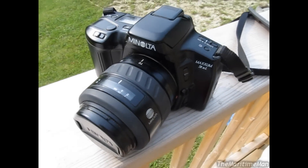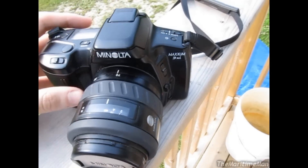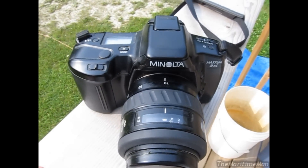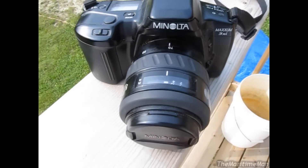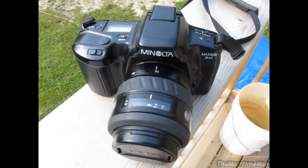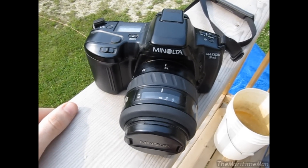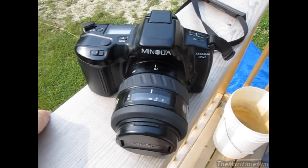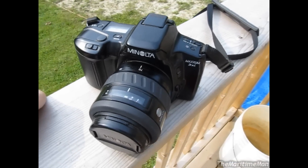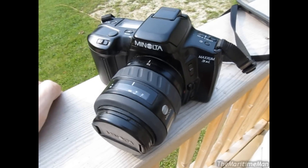And now we're back home. Yeah, this is a really nice camera. I quite enjoy using it. I can't wait to get them developed and see if the pictures I'm taking are actually coming out as good as I hope they are. I hope mom lets me continue to use this — I'll buy my own film for it and everything. So, there's the Minolta Maxim 3XI SLR camera from 1994. Hope you guys enjoyed.